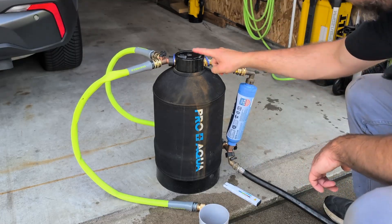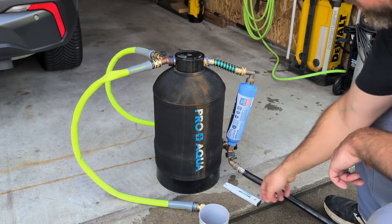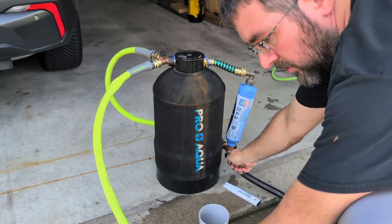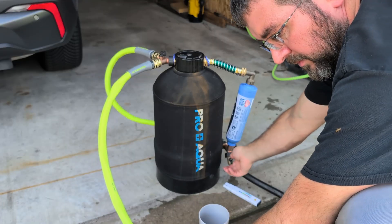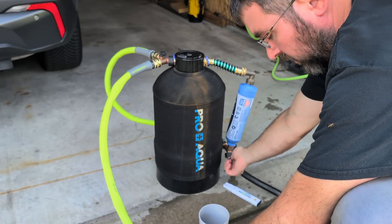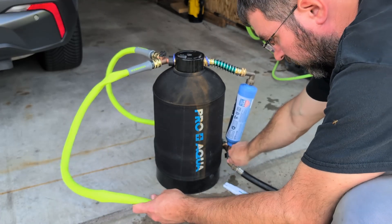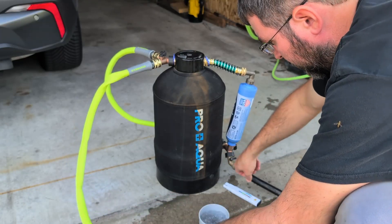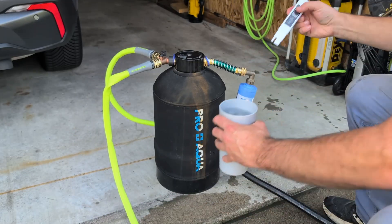To turn on the filter system, you turn off the shutoff to the bypass here and turn it on through this filter, and then down through the deionized media. Some will have to be purged out, but it really shouldn't take very long — that's probably all it takes — and then we'll fill up the cup again.